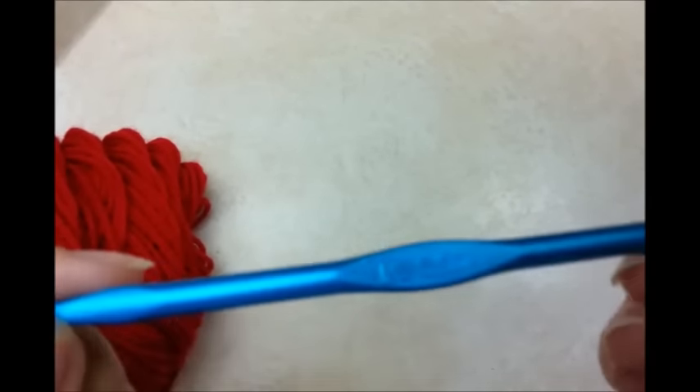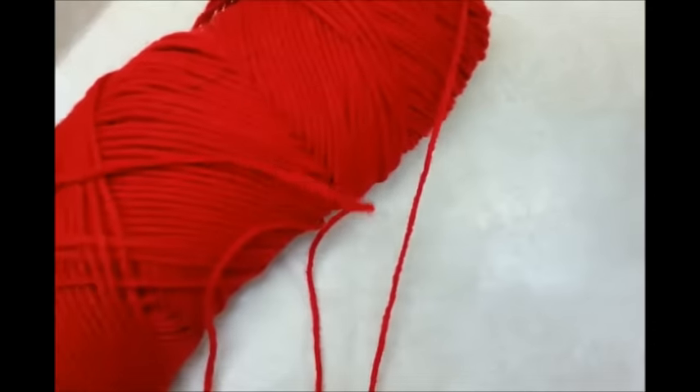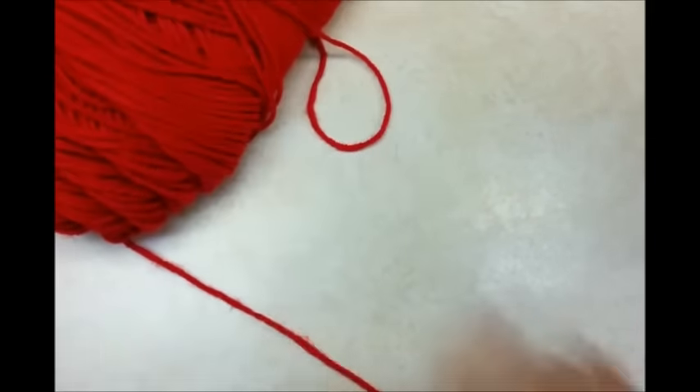For this project I'm using a size I, 5.5mm crochet hook, and I'm using just regular Red Heart Super Saver yarn. It's a 4-ply worsted weight acrylic.